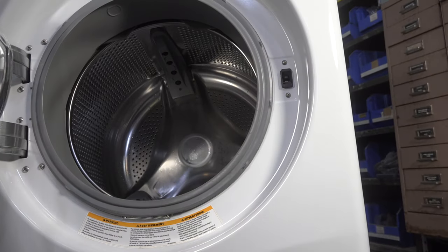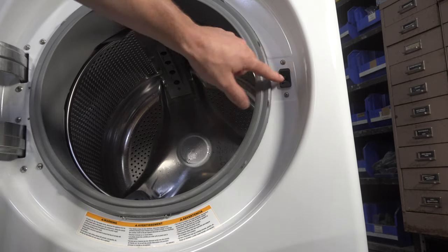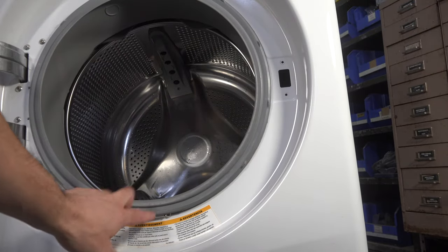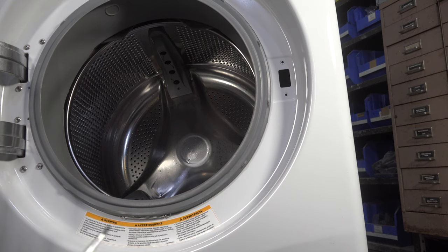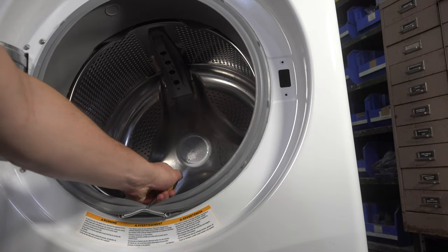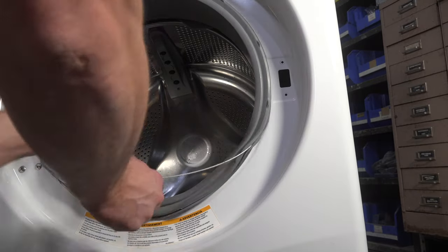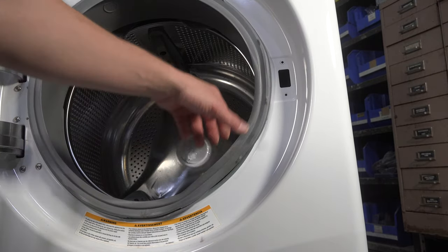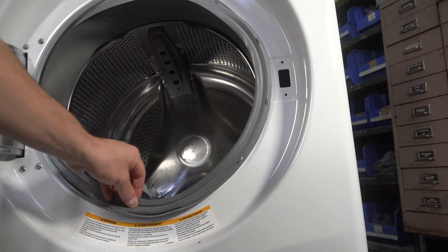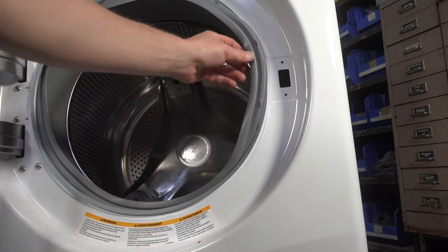Open the washer door and remove the two screws holding the latch in place. With your flathead screwdriver, remove the bellow spring by getting the flathead underneath the spring and giving it a pull. Next, take the door bellow off of the frame and tuck it on the inside so it doesn't obstruct the front cover.